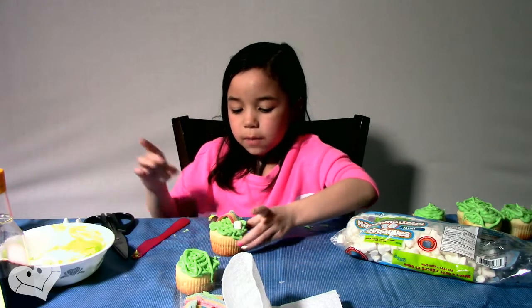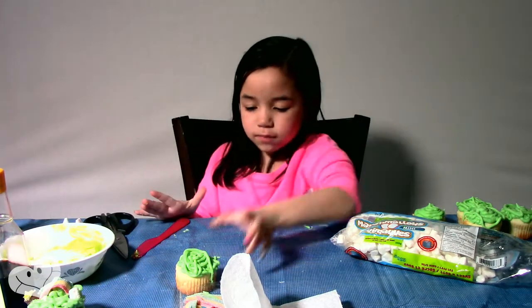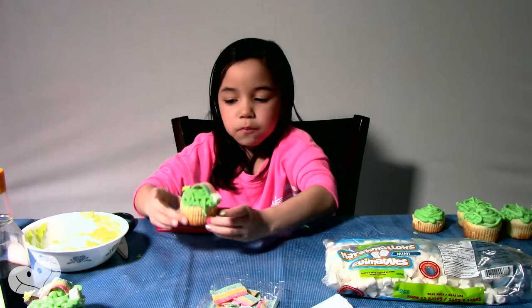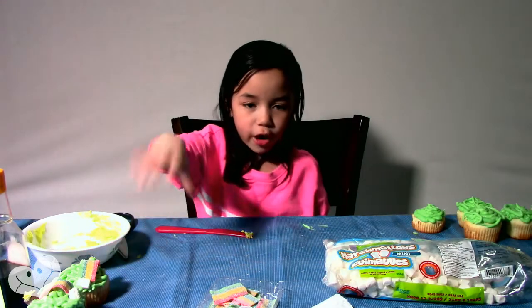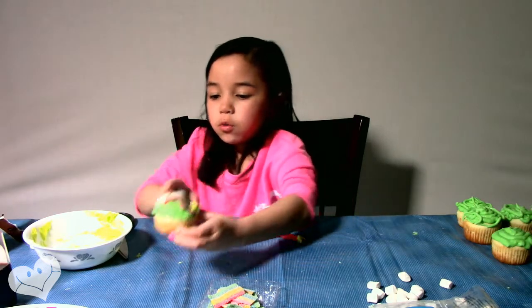First cupcake complete — voila! Second one complete — voila! Third one complete.